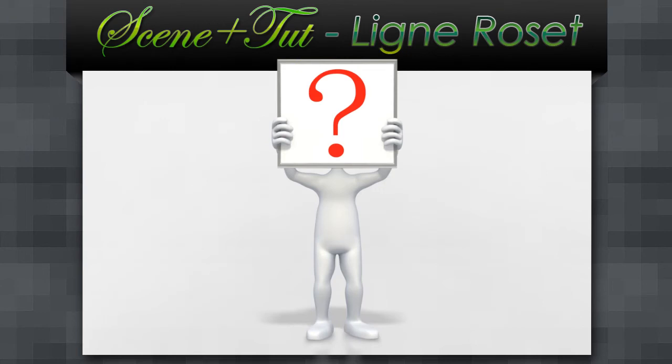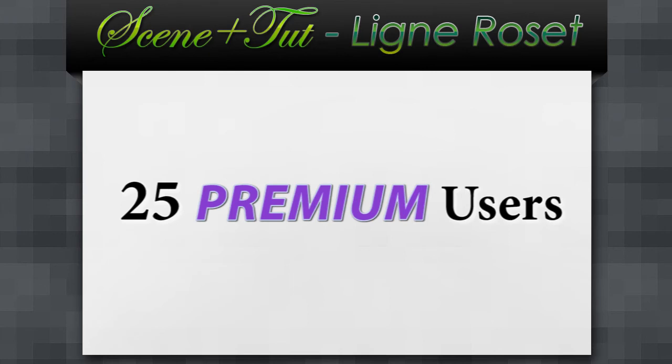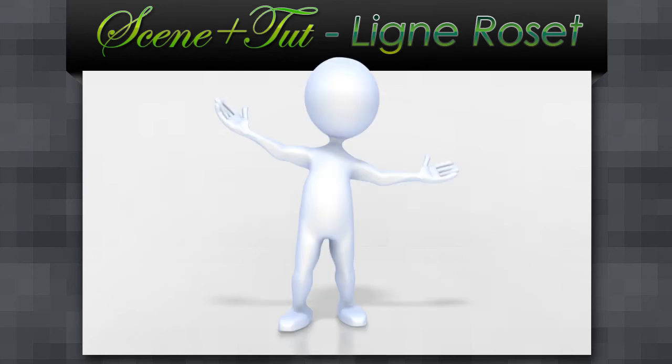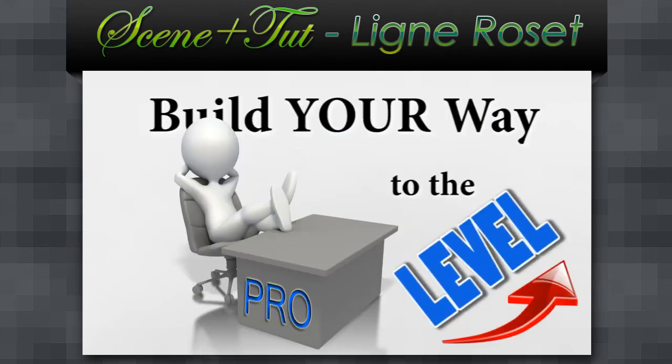So you probably wonder how many users will be there. At the moment I can accept only 50 members and 25 premium users — this is as much as I can handle right now. So don't wait too long. Join us today and start building your way to the pro level. I thank you very much for following me and hope to see you inside. This was Alex, your VRay guide. See you soon. Ciao.